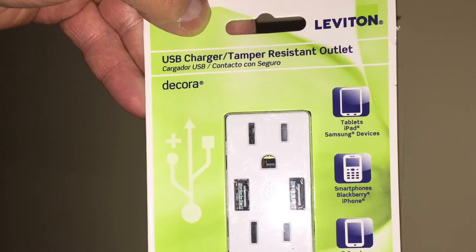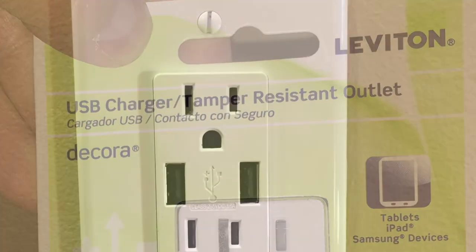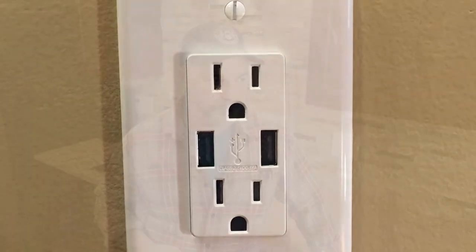To go the extra mile, the outlet that I'm going to install also has USB ports built into it, which is really handy. I've got them in a couple other places throughout the house where you tend to plug in your phone and that sort of thing.